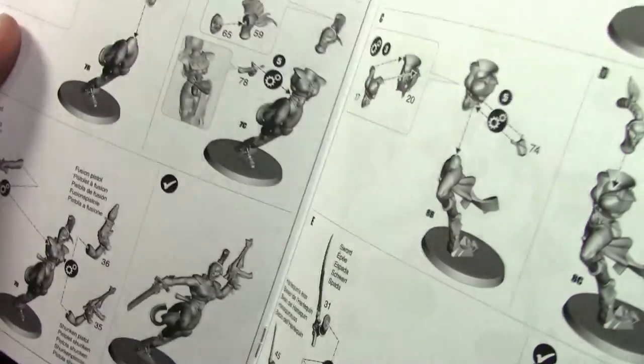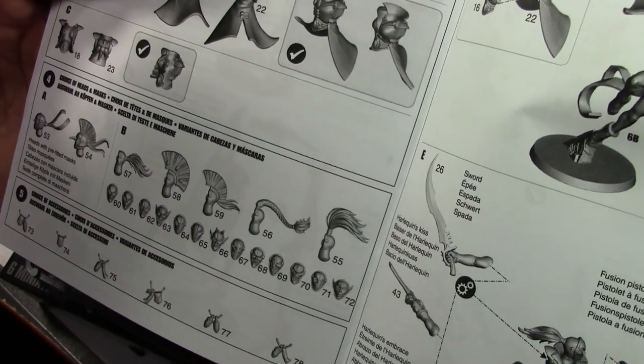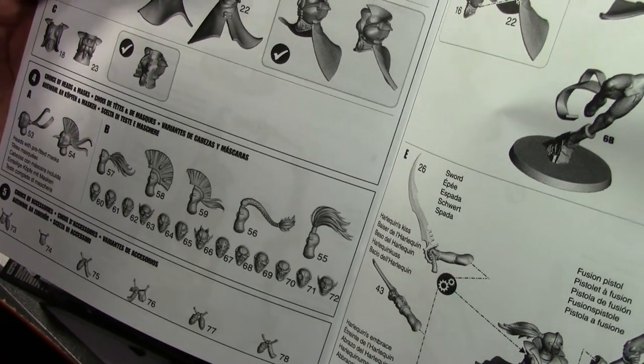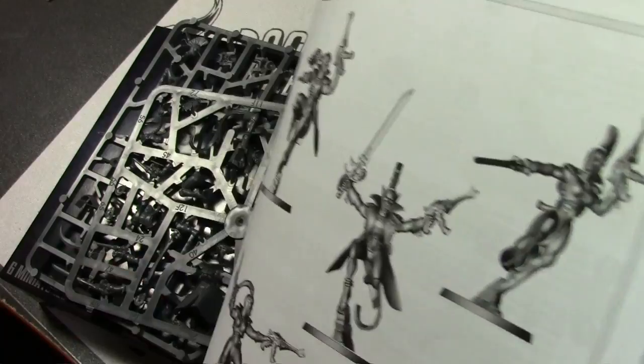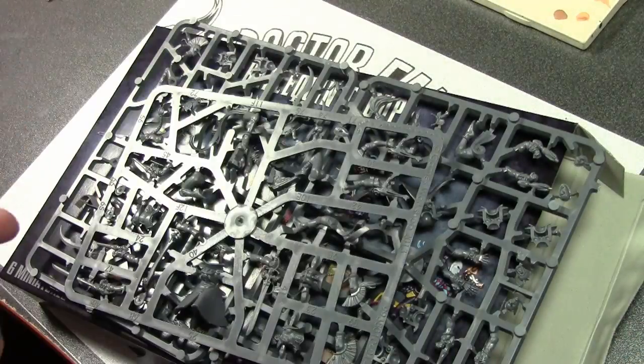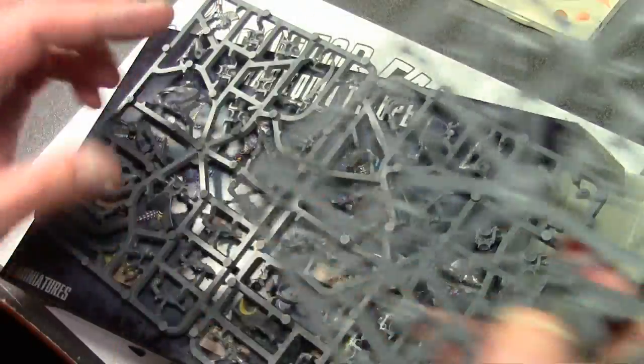Good lord, look at all those head options! As with all Games Workshop kits, you get a lot of variety. One, two, three, four... fourteen, fifteen, sixteen different heads for six models. Wow, that's a little overkill but pretty cool.